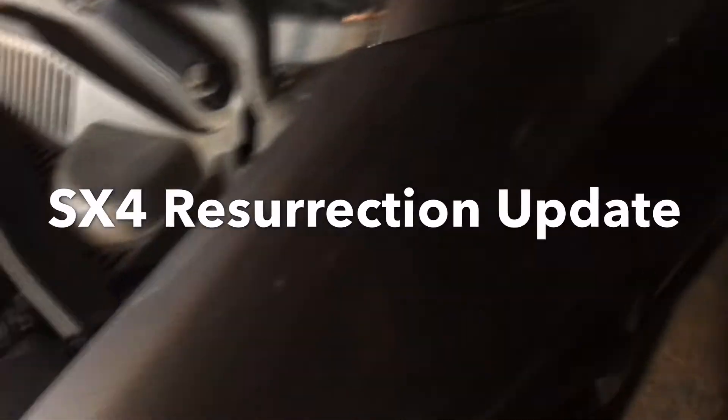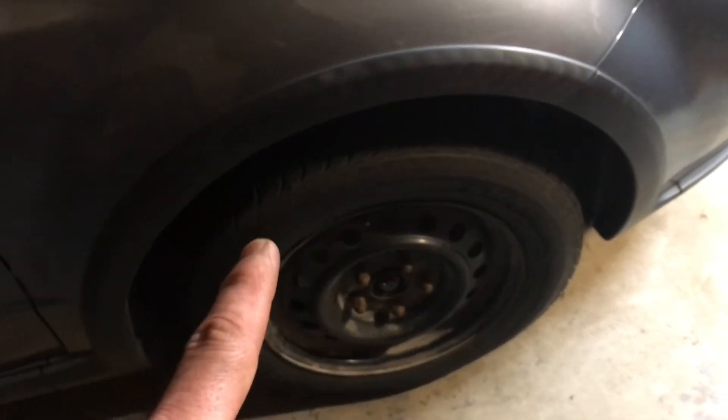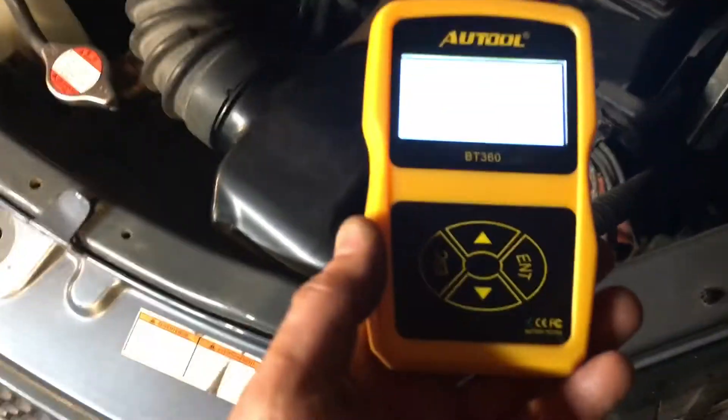All the brakes are done — both front calipers had to be rebuilt because the boot was torn. The snow tires are on but they're shot; new ones are on order. Brakes are all good, all leak-checked. Just checked all the basics, so far so good.